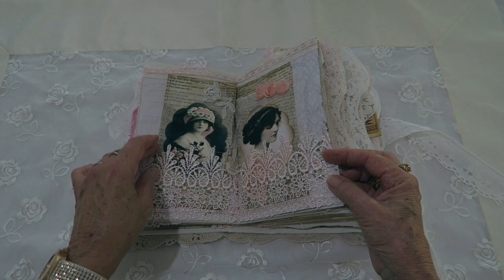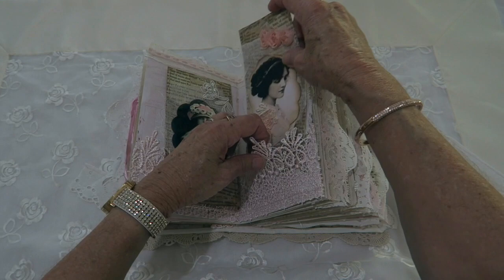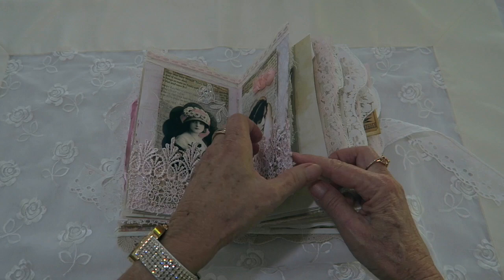That's the middle of the first signature, and there are three signatures in this book. There are some larger note cards here, and that's also the image of the lady on the front of the book. There's a little charm here and that one says 'live your dream.'